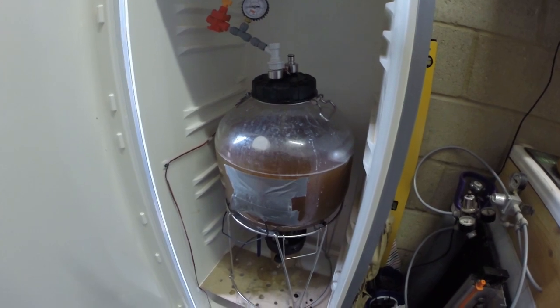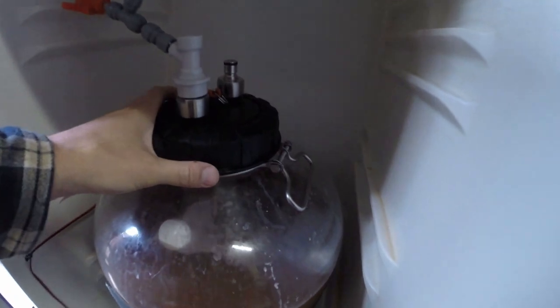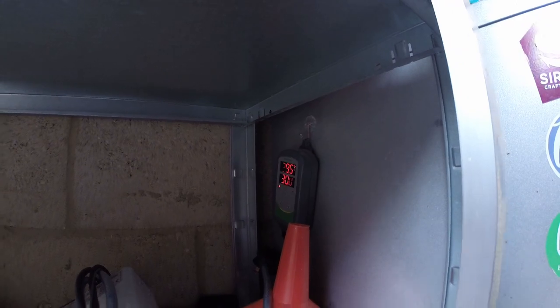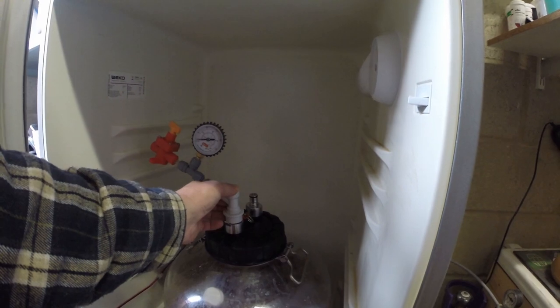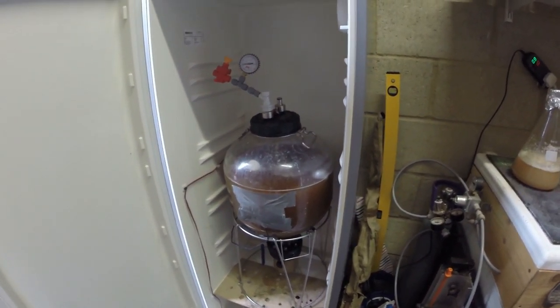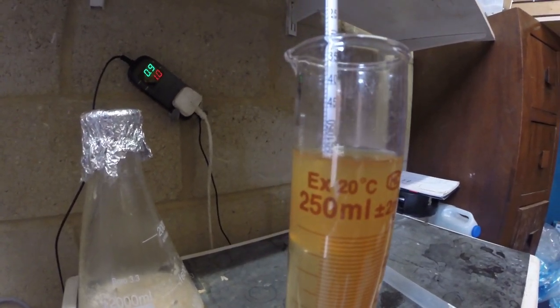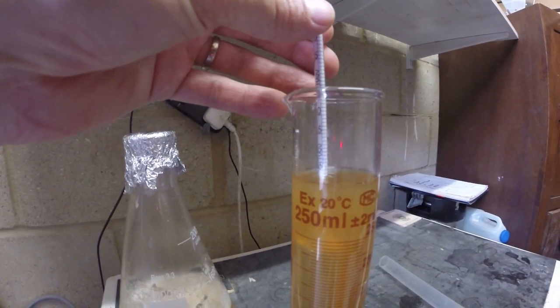The brew day is done. We have beer in the FV, happily sat there. Hopefully about 30 degrees — let's check the temp: 29.5. So we're going to ferment this Kviek at a nice healthy hot temperature. That will finish out in about two or three days, and then I'll be adding the first dry hop. Just to check the original gravity — it finished at exactly 1055.